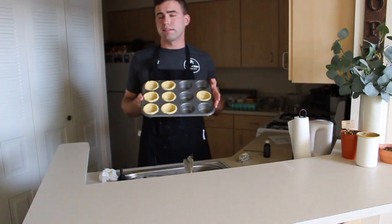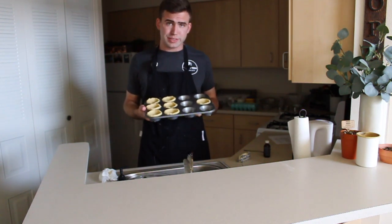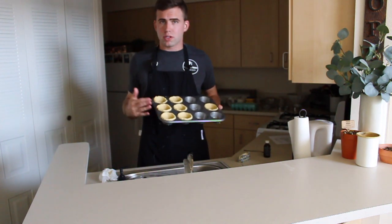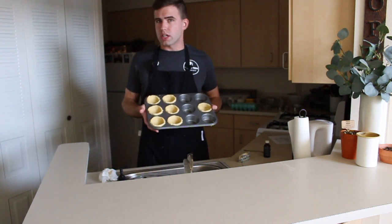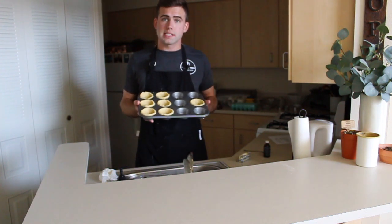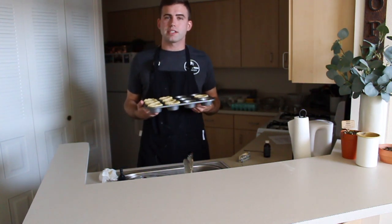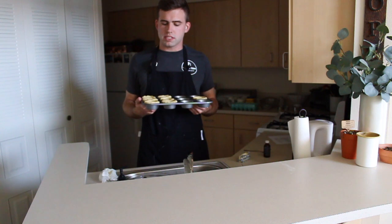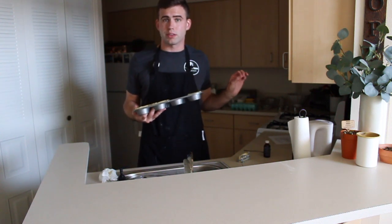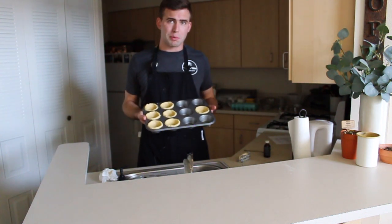Alrighty y'all. So I pressed these in — it only made about seven, but that's fine for me. I'm just going to a little dinner party tonight that I'm making these for. So if you want to make more, you can make more dough or do them a little thinner. I kind of like a thick crust. So you'll place these after poking them with a fork on the inside, then go ahead and place these in the freezer for about 30 minutes or so. You want it to firm up before you put it in the oven. The oven is at 350 degrees — just getting a nice preheat in right now. Then we'll pop them right in.